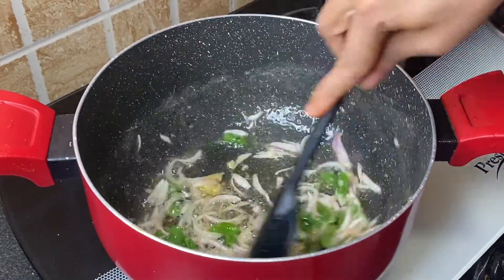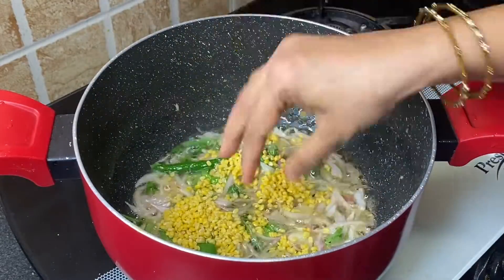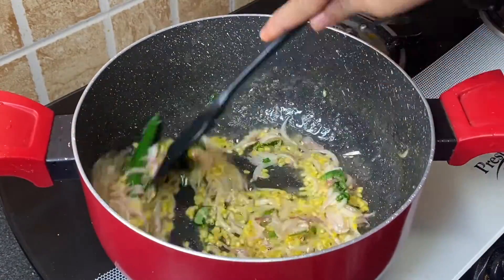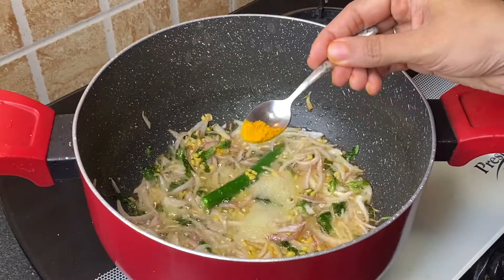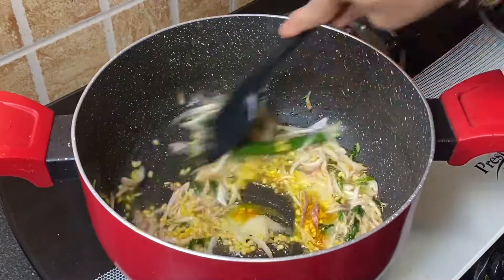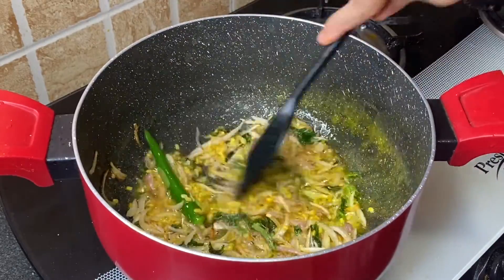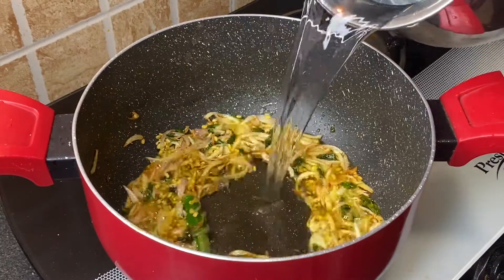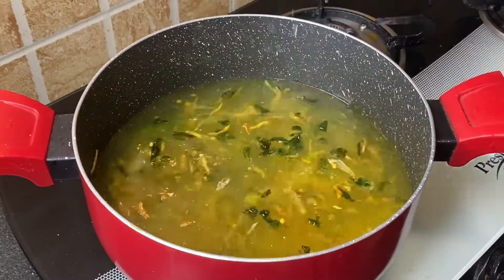Add 3 tablespoons soaked moong ki dal and fry for a minute. Add 2 teaspoons salt and 1/4 teaspoon turmeric powder, mix well. Then add 6 glasses of water, close the lid, and bring it to a boil.